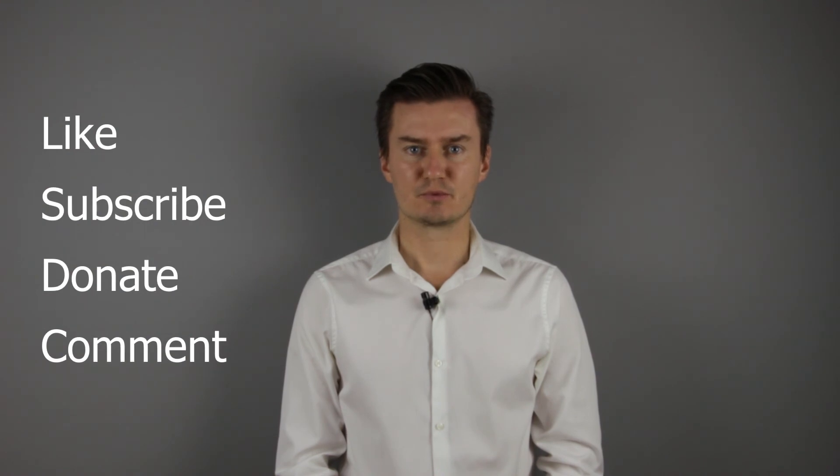Thank you very much for watching my video. If you find it useful, informative and it adds value to you, then like this video, subscribe to my channel and consider donating. Links are in the description below. If you have anything to add to this video, then share it in the comment section below.